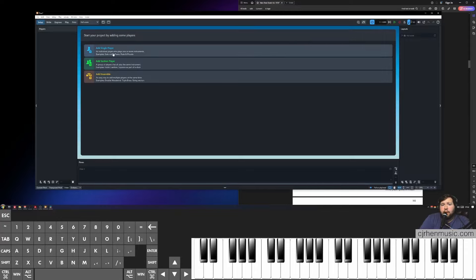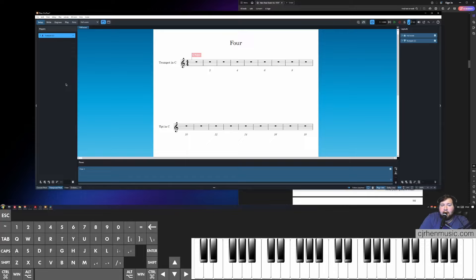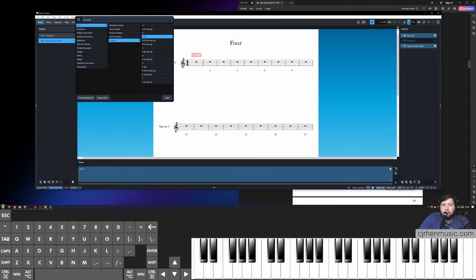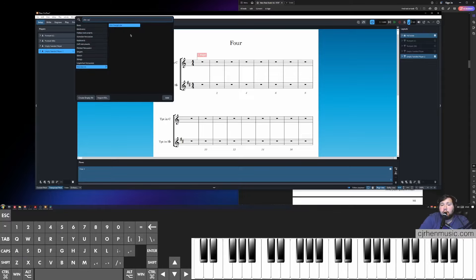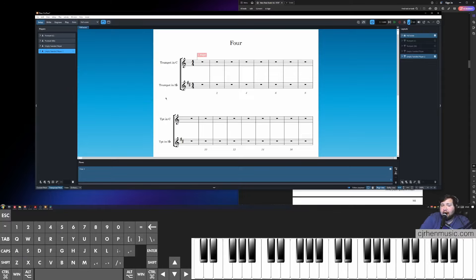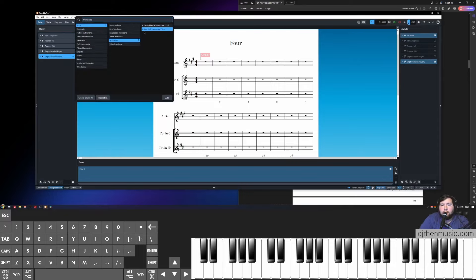Let's begin by adding our players. First, click Add a Single Player and look for a C trumpet — that will be our concert pitch treble clef instrument. Select it and click Add. Now add our B-flat transposition instrument: click Add Single Player again, look for a B-flat trumpet, and click Add. Next, add our E-flat instrument — Add Single Player, search for alto sax, select it, and click Add. For bass clef, Add Single Player, look for a trombone, and insert the standard C bass clef transposed pitch trombone. Click Add.